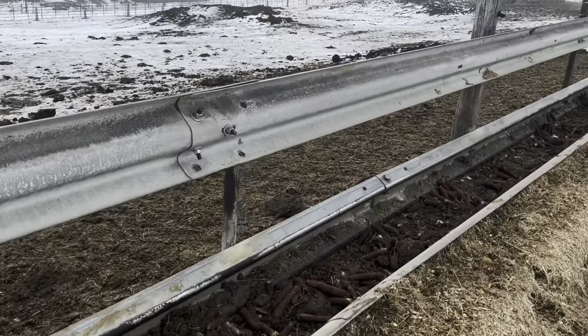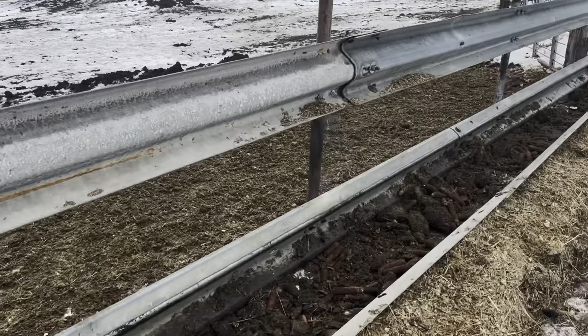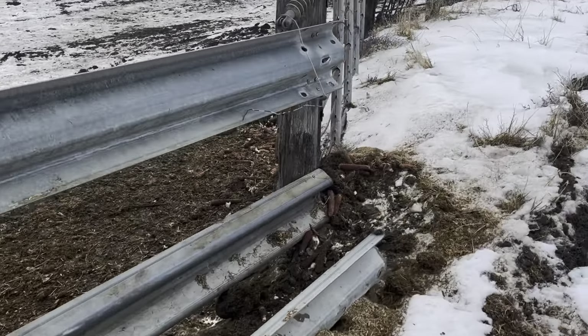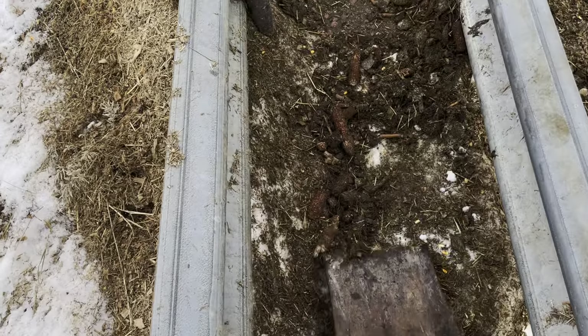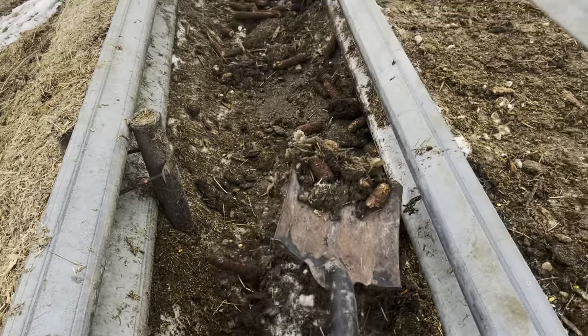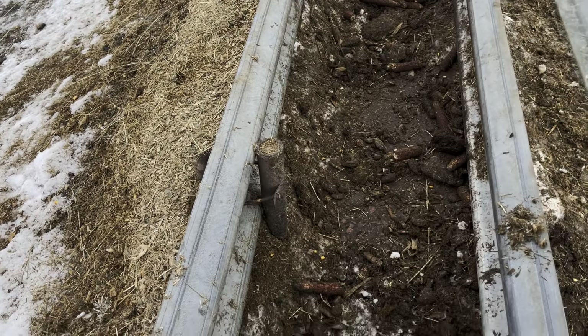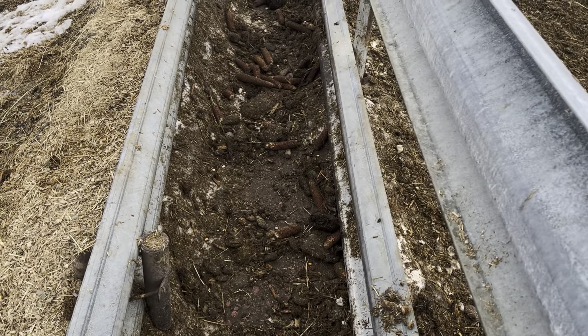Almost at the end — almost there. Another salt block. And here's the end. I'm not gonna do it one-handed, so I just wanted to show you exactly what I'm gonna be doing for like the next hour. See you in an hour.